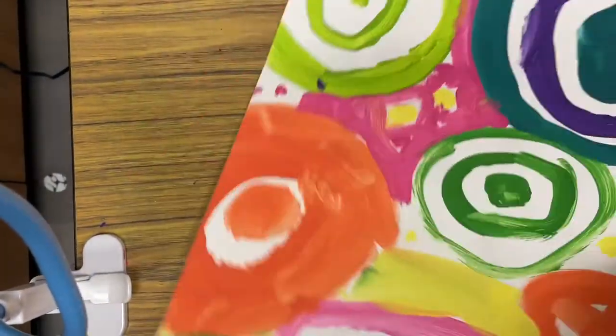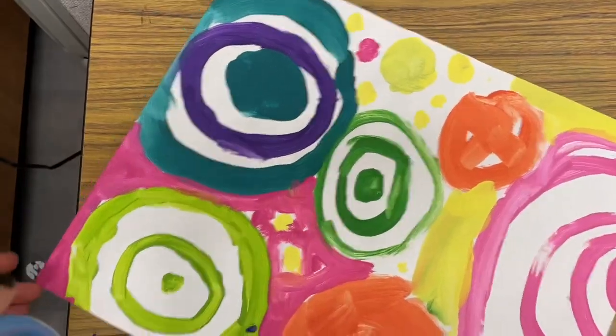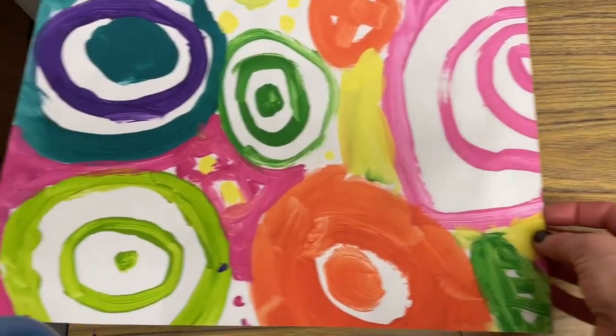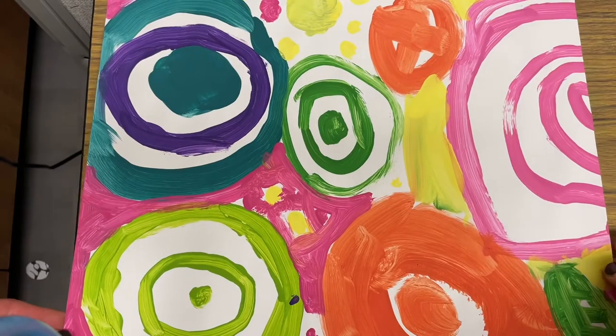If you're a first grader who worked on a circle painting, make sure that you put your name on the back of it, because that's where you'll glue your symmetrical art on top — and it will look really neat as a colorful frame behind your symmetrical art.